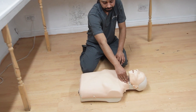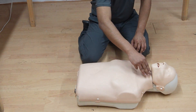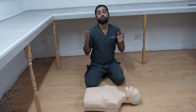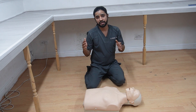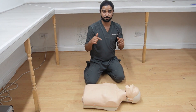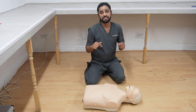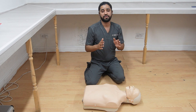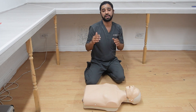Feel for the carotid pulse — one pulse check at a time. If there is no pulse, you need to call for help. Call triple nine (999). If somebody is around, ask them to call; otherwise call triple nine yourself, put your phone on speaker, and start doing CPR. Let them know you have an unconscious patient and ask them to bring the defibrillator as well.